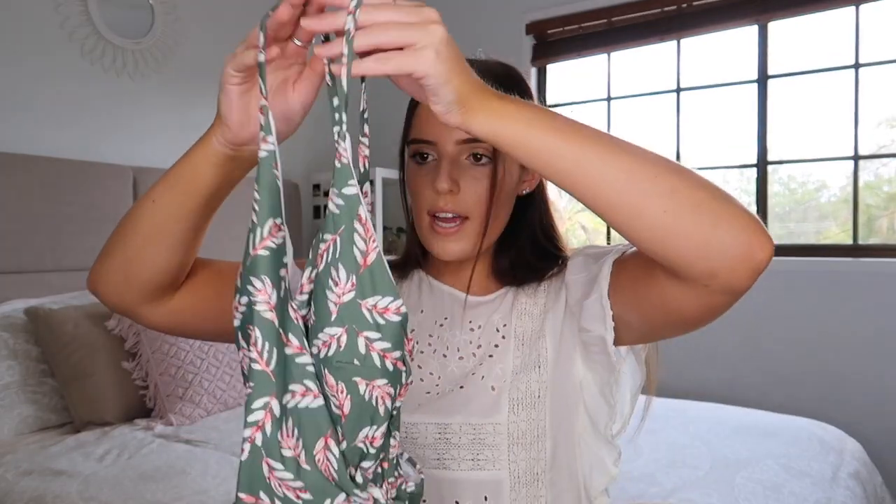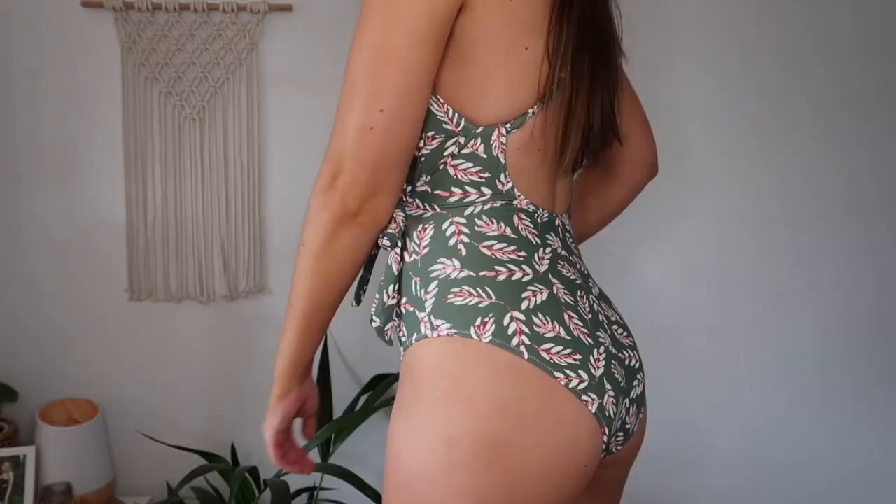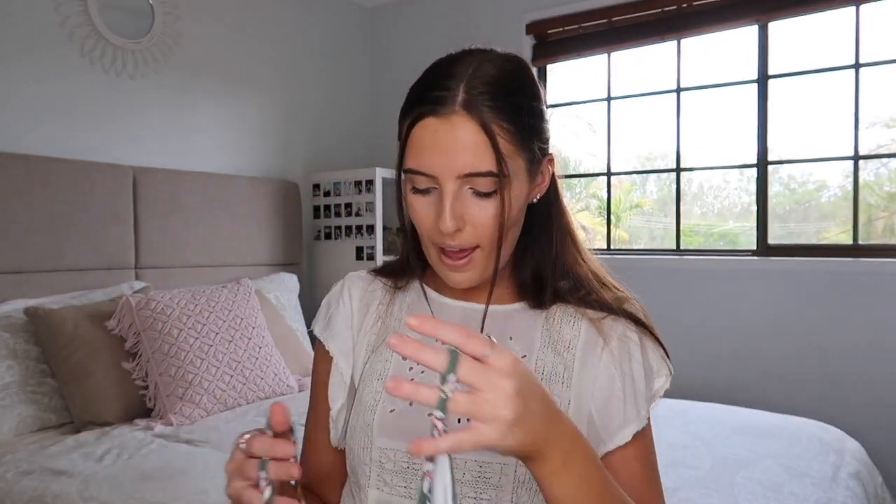This next swimsuit I got in a size large. It is $29.99 and I just thought the pattern was really beautiful. You'll see in the try-on portion what it actually looks like, but the print is just so cute. It kind of looks like a wraparound swimsuit. It's got padding in the top, adjustable straps — we love that — and the back is really pretty with a nice open back. It fits me really well. I don't have many one pieces so I tried to pick out a few to add to my collection, and the quality is just unbelievable — comparable to really expensive high-end bikinis, and I'm not just saying that. Even my mum was so surprised by the quality.